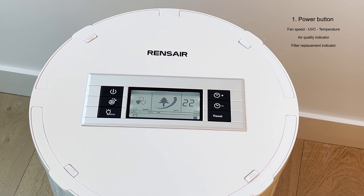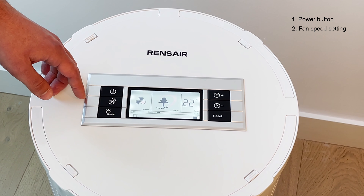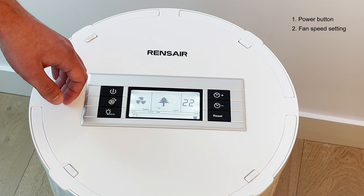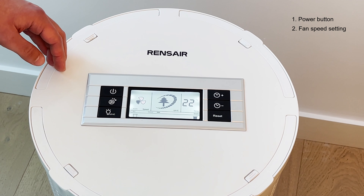Pressing the fan speed button causes auto to disappear and it defaults to the low standard airflow setting. Pressing it again goes to medium airflow, and once more to high airflow. A fourth press brings it back to auto.